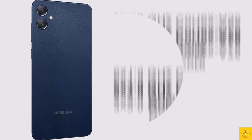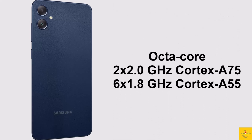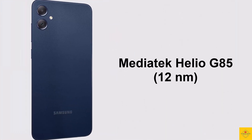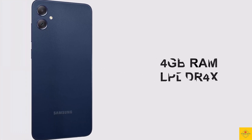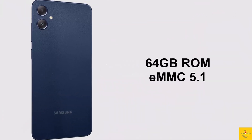Under the hood, the CPU is octa-core: 2GHz dual-core Cortex-A75 plus 1.8GHz hexa-core Cortex-A55, powered by the MediaTek Helio G85 chipset paired with a Mali-G52 MC2 GPU. In terms of storage, the smartphone comes with 4GB LPDDR4X RAM with 4GB virtual RAM and 64GB eMMC 5.1 onboard storage.